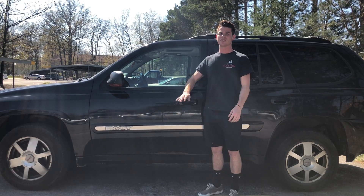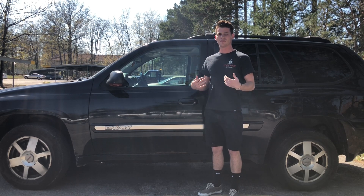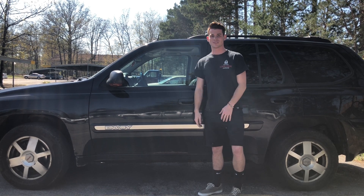Thank you for watching my video on how to unlock this 2005 GMC Envoy. If you have any questions, please leave them in the comments. I always appreciate it if you could like and subscribe. Thank you and have a good one.